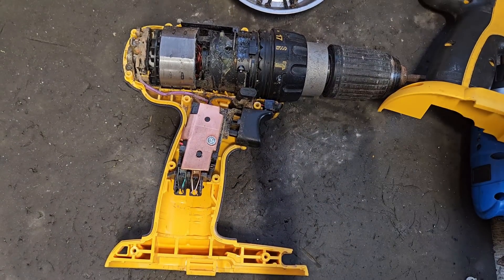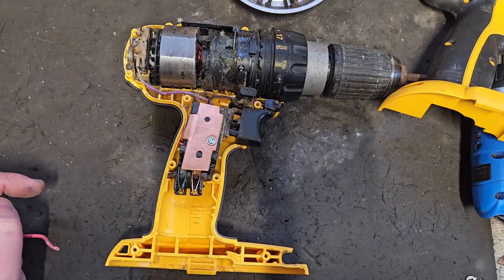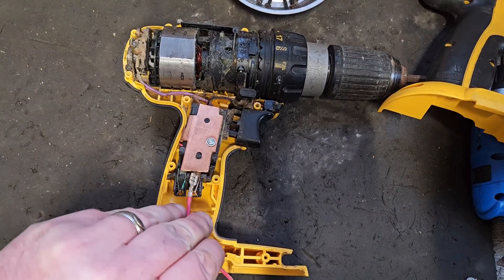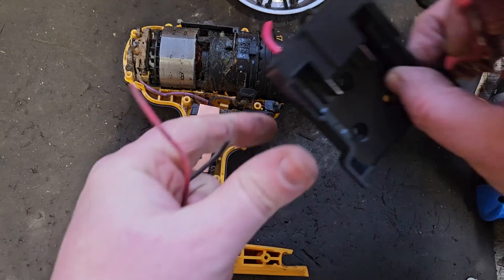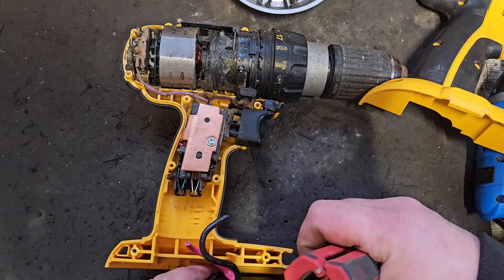With this opened up, this one's a positive, this one's a positive, and this one's a negative. So we're going to have to just take the wires down and connect them on to our battery adapter here, and put the battery adapter on somehow.